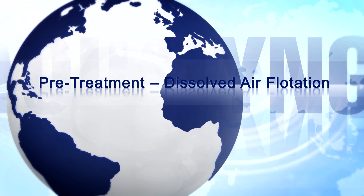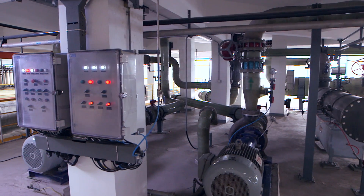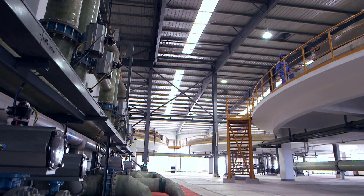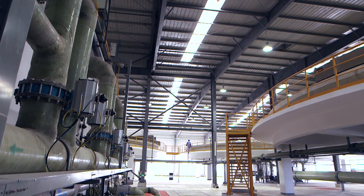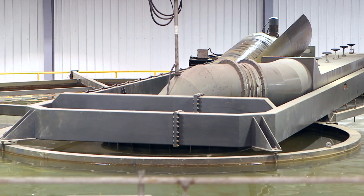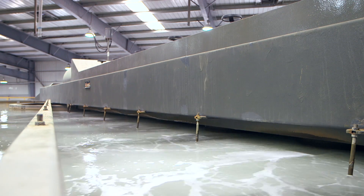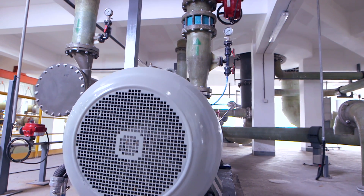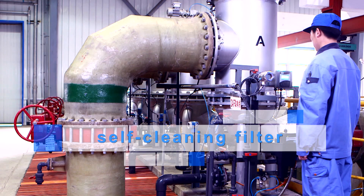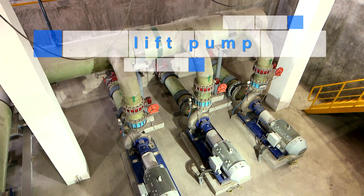Once the seawater reaches the main processing plant, this is where the real work begins. The first pre-treatment step is to run seawater through the dissolved air flotation units, also known as DAF. The DAF consists of a series of above-ground circular tanks into which seawater is fed. An air dissolving unit produces micro air bubbles which are introduced and mixed into the seawater, assisted by coagulation to aid in the reduction of suspended solids by forming a sludge. A rotating arm constantly circulates the tank, separating the sludge from the clarified seawater. The clarified seawater is then directed to an underground tank before being fed via centrifugal pumps to the ultrafiltration system.